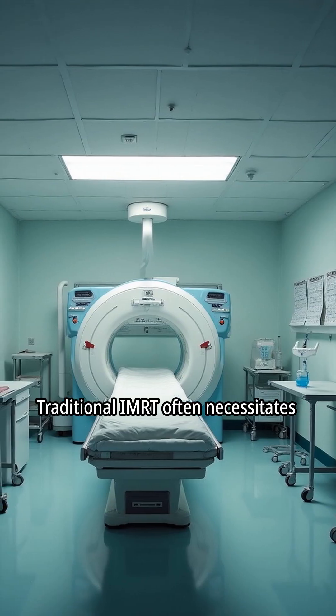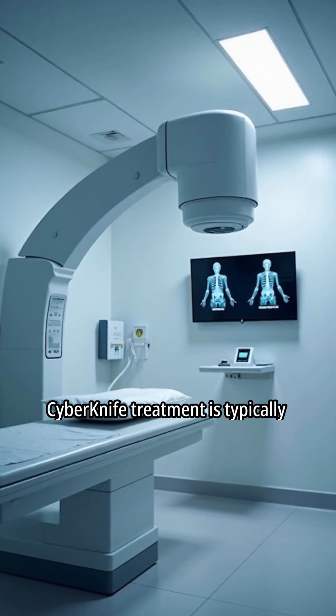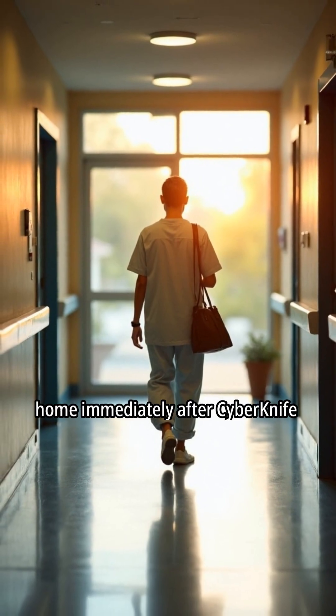Traditional IMRT often necessitates weeks of treatment sessions. CyberKnife treatment is typically completed in one to five sessions. Patients can usually return home immediately after CyberKnife treatment.